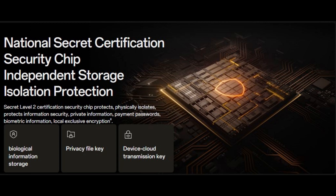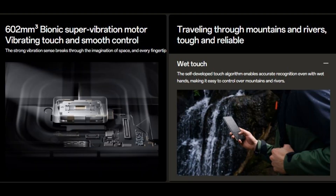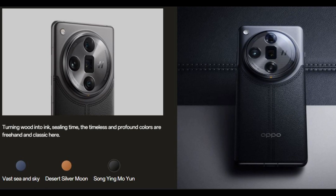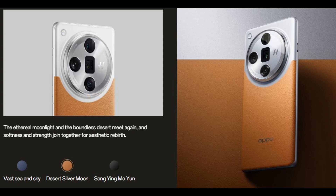The Oppo Find X7 Ultra is only available in China for now, in three configurations. The 12GB RAM and 256GB storage variant is priced at 5,999 Chinese Yuan, approximately $845 or €770. The 16GB RAM and 256GB storage is 6,499 Yuan, approximately $915, while the top-end 16GB RAM and 512GB storage option is 6,999 Yuan, approximately $985. Reservations are currently open in China, with the device scheduled for purchase starting January 12.